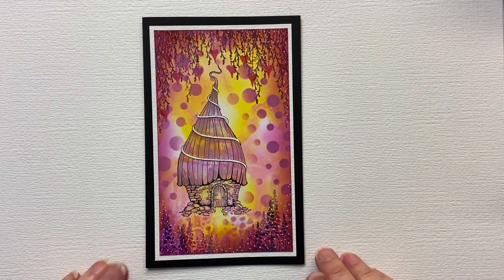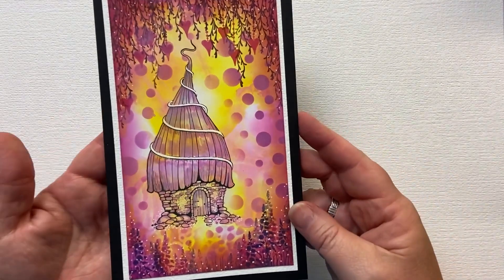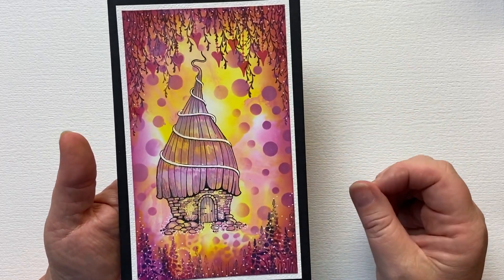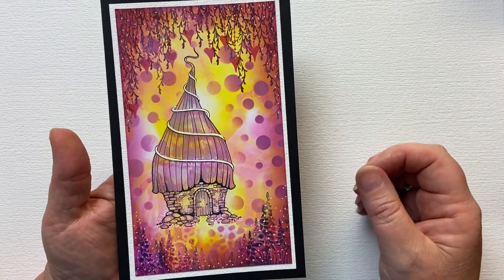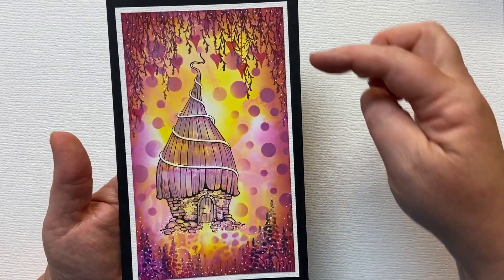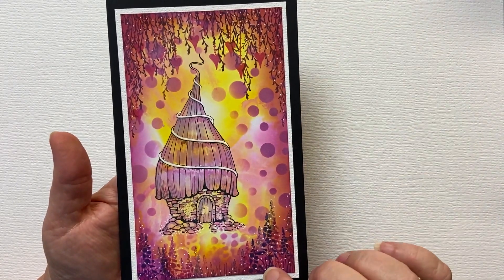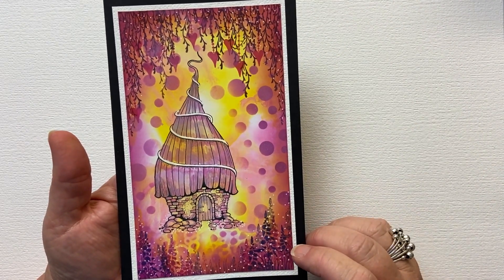Hi everyone, it's Karen here. Welcome to another Monday video with me for Lavinia Stamps. Today I'm going to share with you how I created this super bright card using one of the brand new release stamps called Bumble Lodge. I'm also using a stencil called White Orbs and Pebble, and some foliage stamps called Spanish Moss and some small foliage from the new release too.